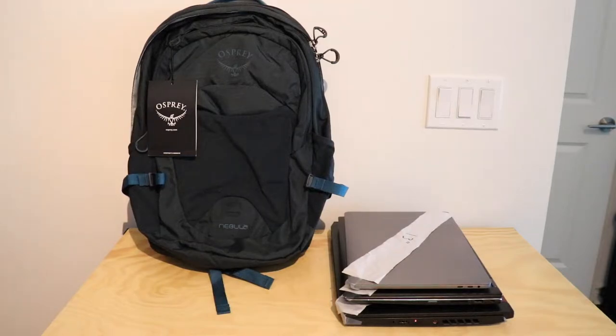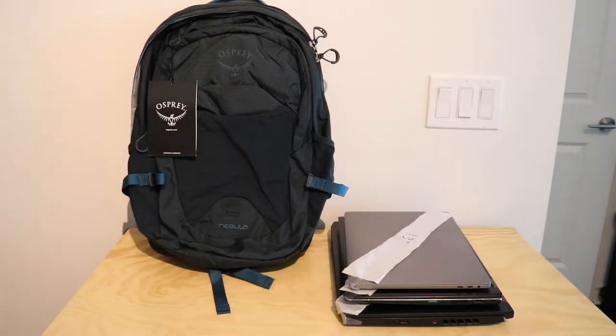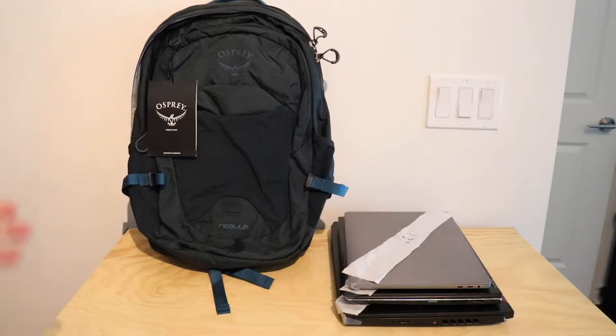What's going on everyone? Connor here from GearReviews bringing you another video. Today we are back with the Osprey Nebula, and after going through all the features that this bag had, I really wanted to do a video to see what laptops would fit in the backpack, as there are a couple of options for where you can put them, and I know how big of a struggle it can be to find a bag that holds your specific laptop, as there are so many variations nowadays.